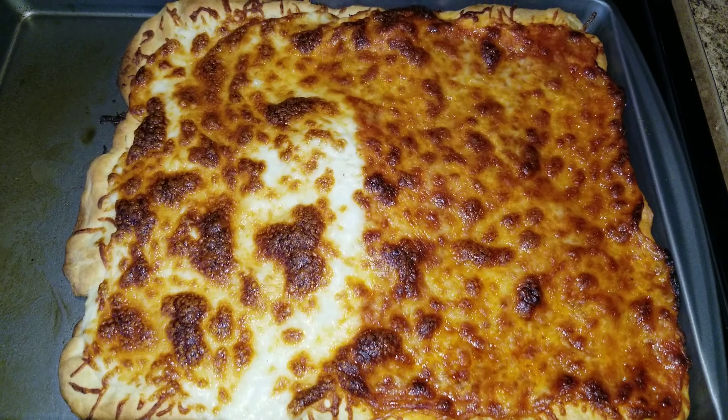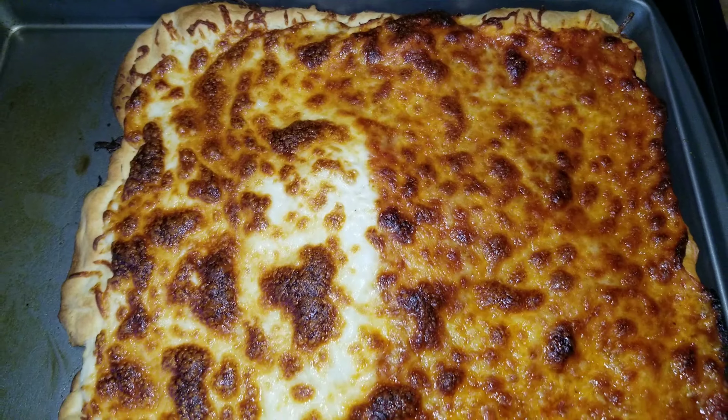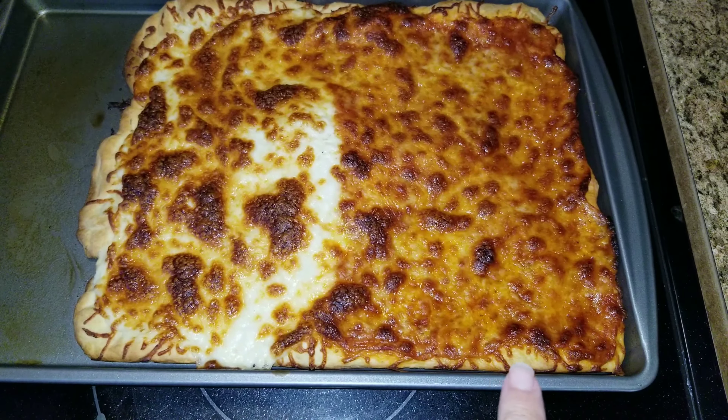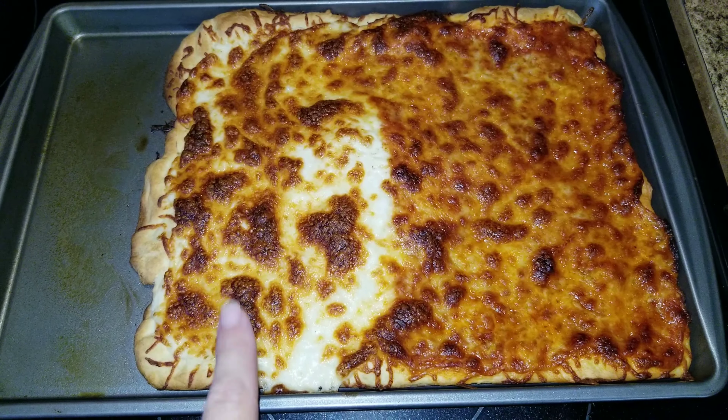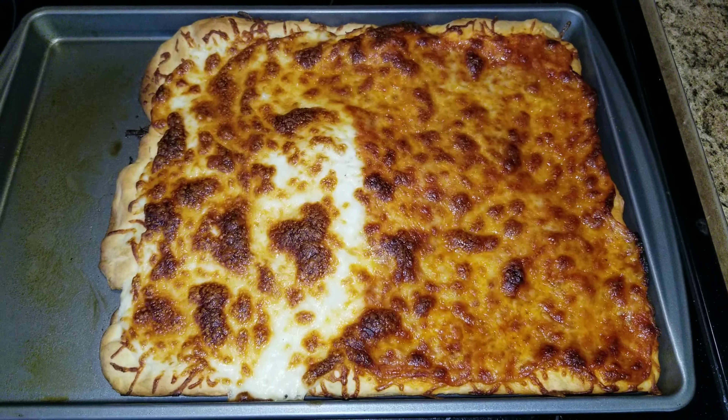Here is dinner for tonight — quick and easy pizza. I have just regular cheese pizza on one side and alfredo pizza on the other side. So that is what's for dinner tonight.